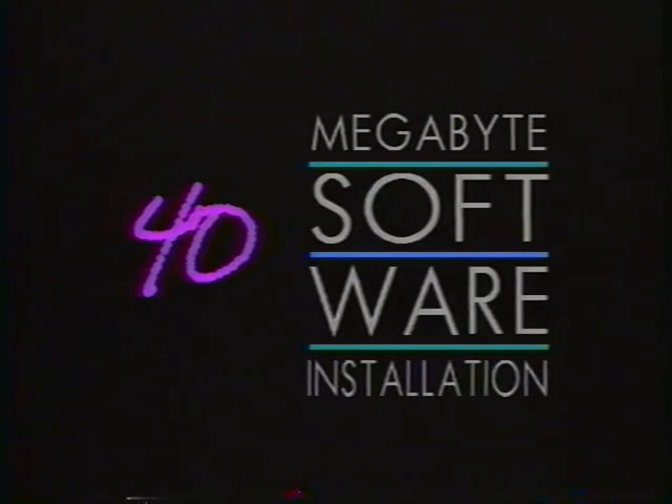Remember, the next section is just for owners of a 40 megabyte drive, so if you just installed a 20 or 30 megabyte drive, you don't have to watch. This section contains the software installation instructions for those of you who purchased a 40 megabyte hard drive. You'll notice that the title on the screen says 40 megabyte software. If you purchased a 20 or 30 megabyte hard drive, just rewind the tape until you see the title change to 20/30 megabyte software. That section contains the software installation instructions for your drive.